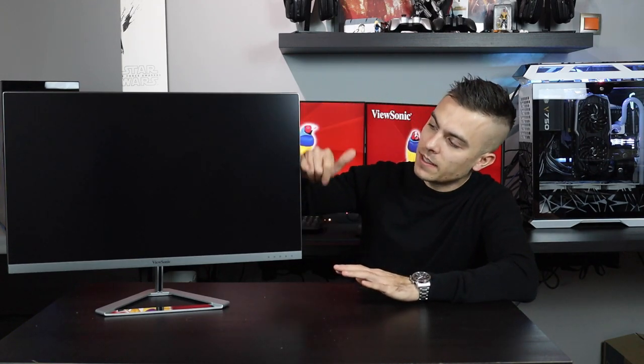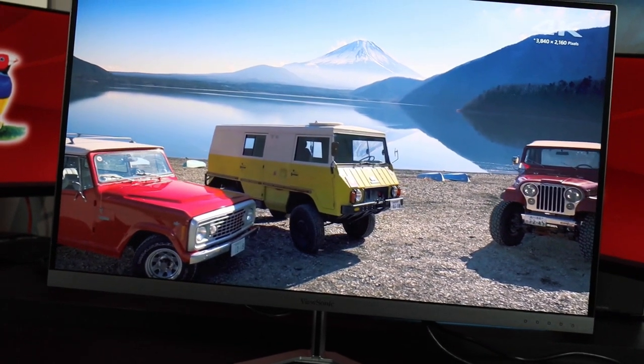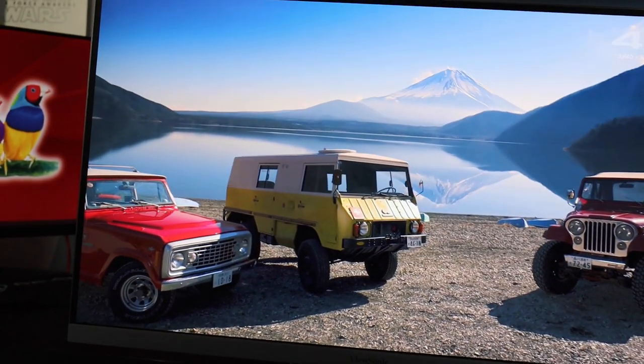Looking at the overall design, it's a nicely slim monitor with thin bezels and a metallic silver stand featuring a glossy silver front section and the ViewSonic logo. The stand is removable, which is why the VESA mount option is available. In the box, you get the monitor, the stand, an HDMI cable, a power cable, and the user manual.